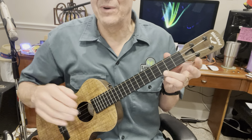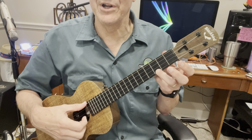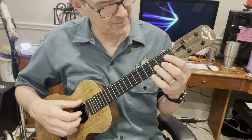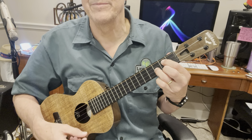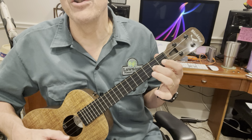We have two different walk-ups and two different walk-downs. The first one, we go from C — walk up — to G. It's on the second string.